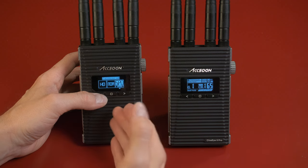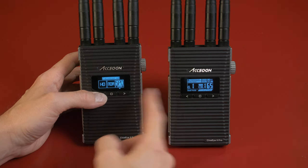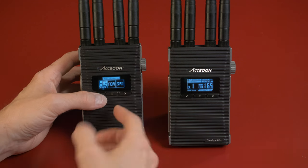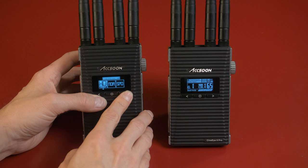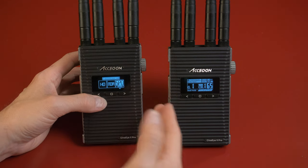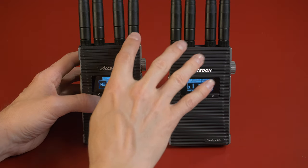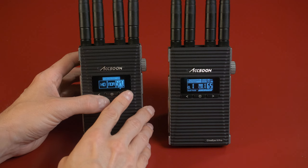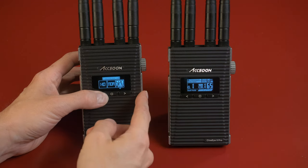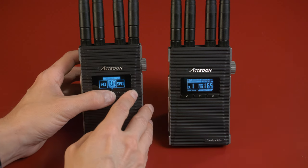The transmission setting doesn't have anything to do with the amount of delay between transmitter and receiver — it just has to do with the quality of the image. High quality is the best quality but more likely to have dropouts. Normal is in the middle. Speed means a lesser quality image but more reliable transmission, because it uses lower bandwidth, making it more likely to reach the receiver without any issues.